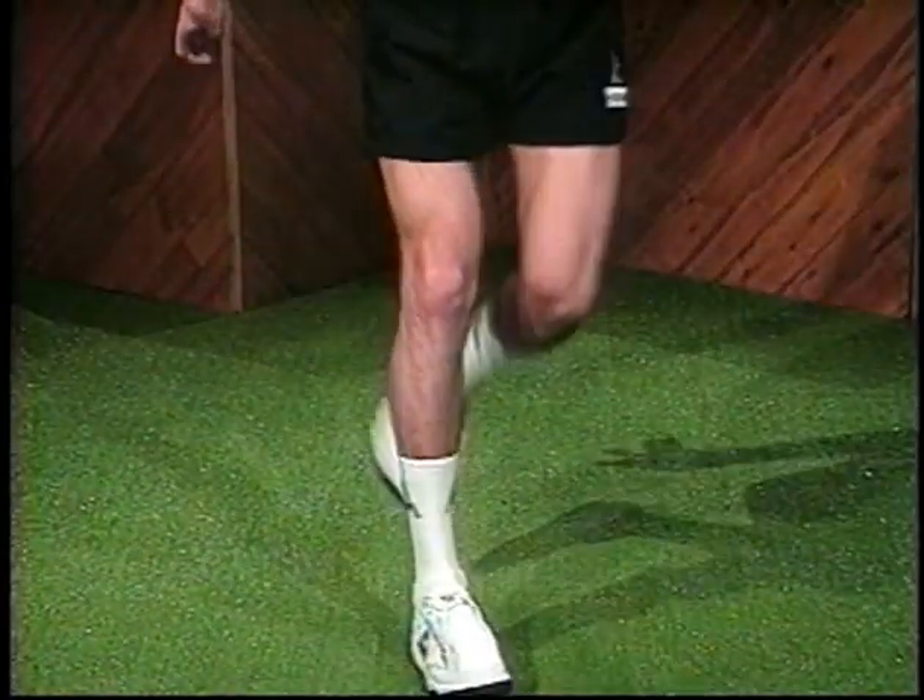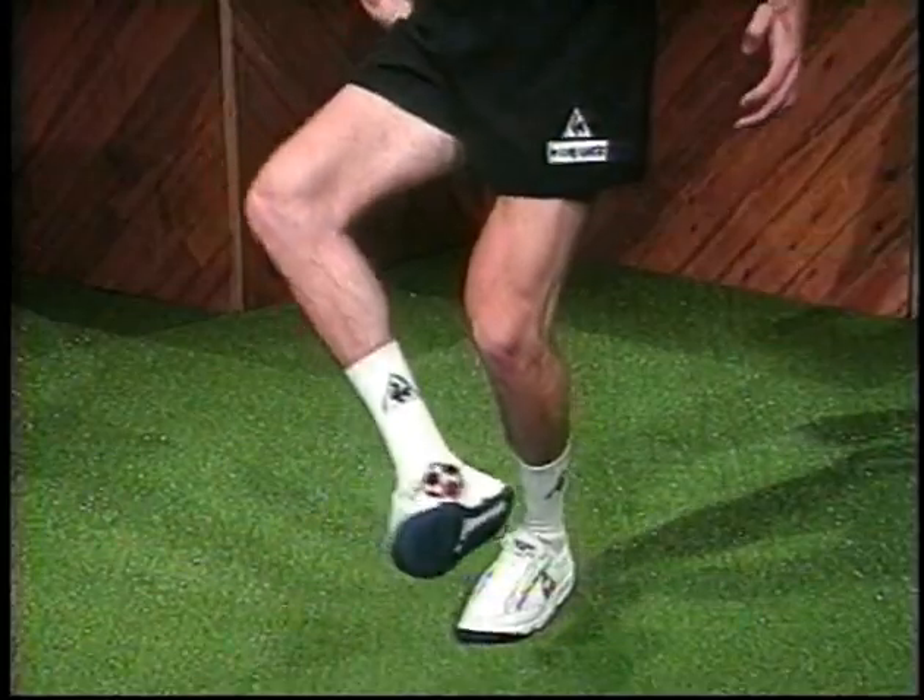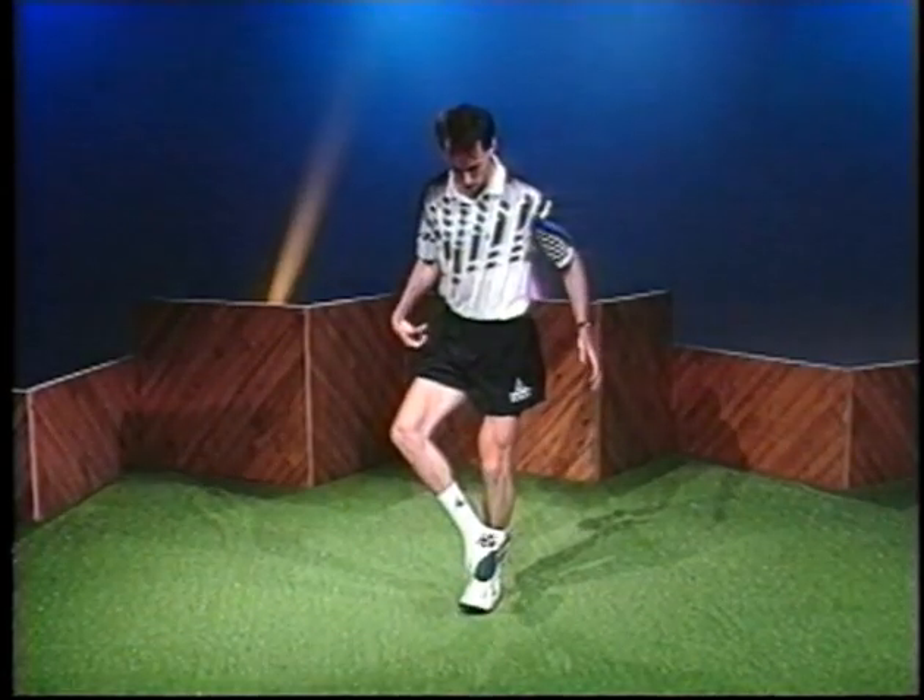Use your arms to lift you into the air. Hop-overs help increase leg strength, ankle flexibility, and control, and are a great drill.